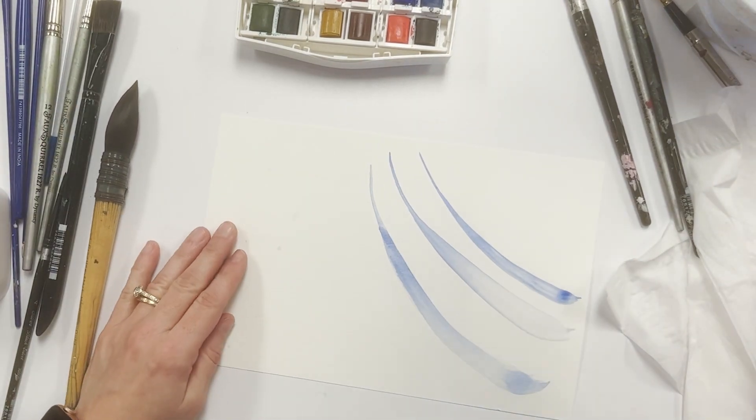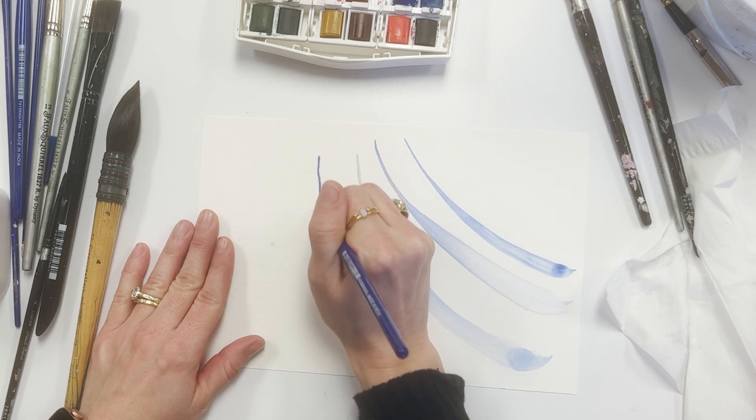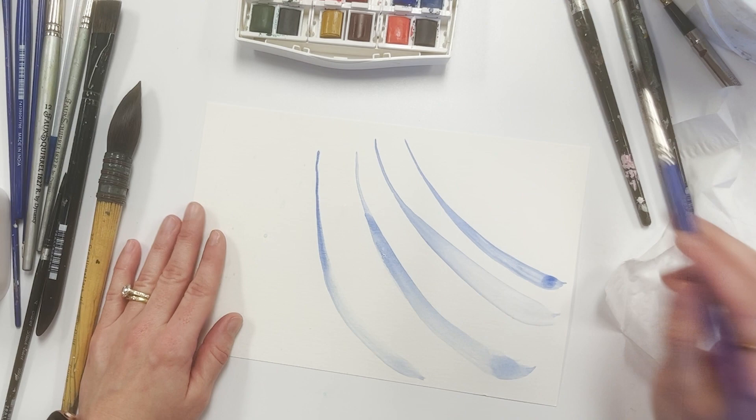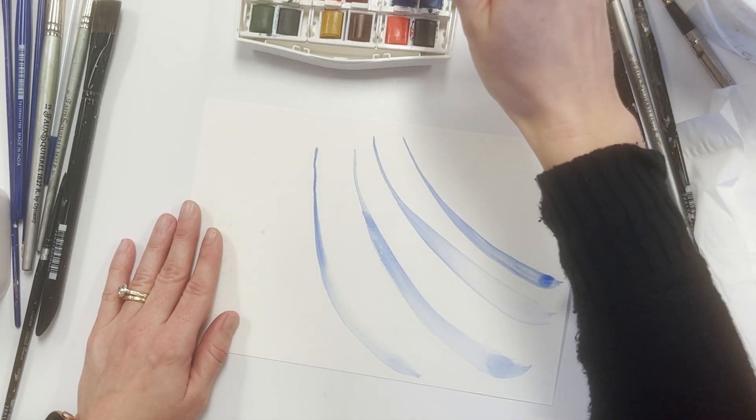Next, let's look at a student grade brush. It doesn't have as fine a point, but I can still get a pretty good line all the way to a wider mark. It doesn't hold a ton of paint or a ton of water, so you end up having to add a little bit more as you go.